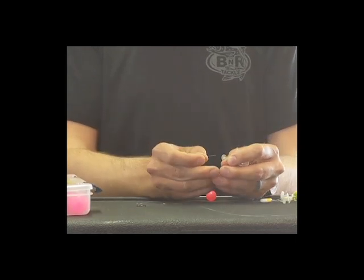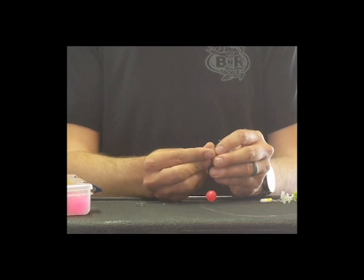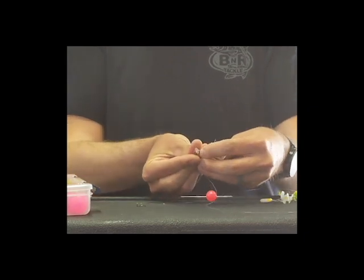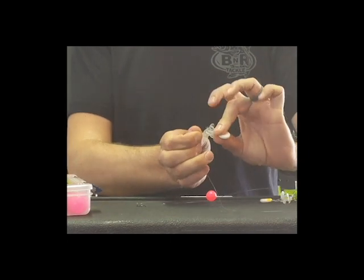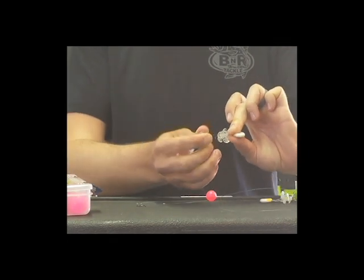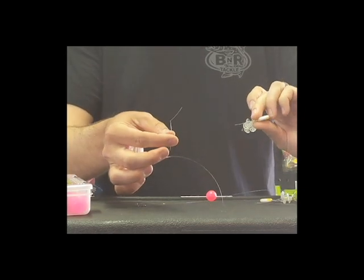We're going to take the free end of the line and thread it through there — about an inch of line is going to stick out of the wire loop. Then I'm going to pinch the stop between my thumb and my index finger, and then separate the ring and the stop. You can see it's going to slide off onto the line, just like that.